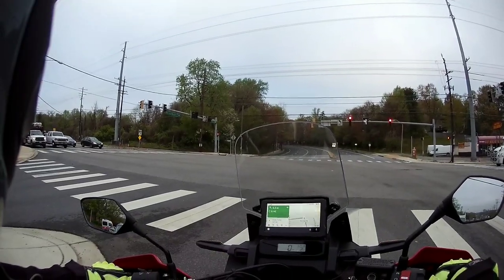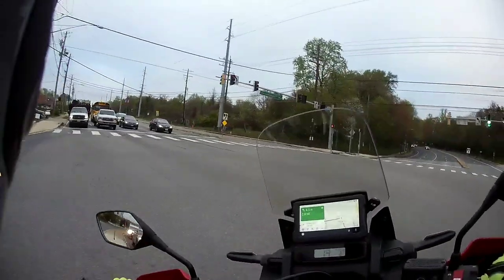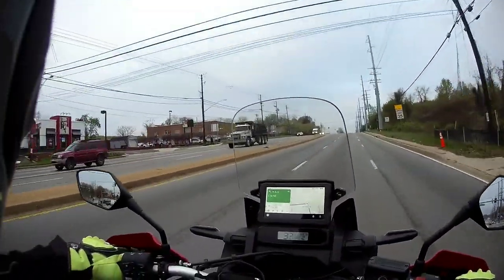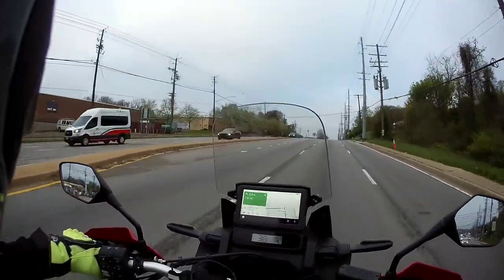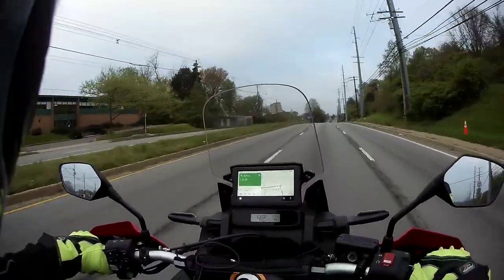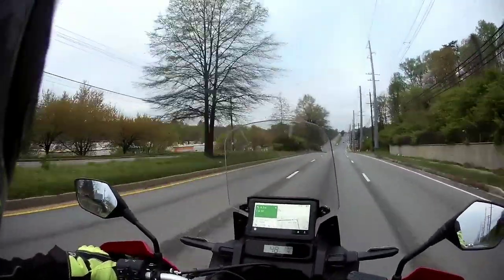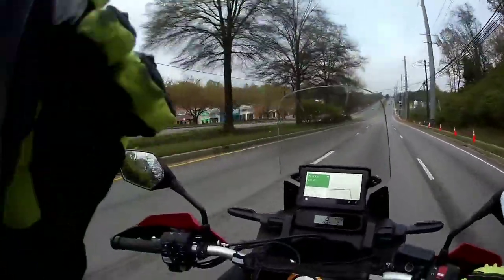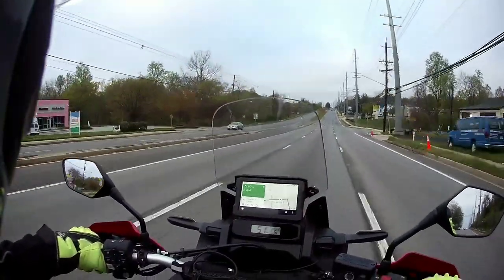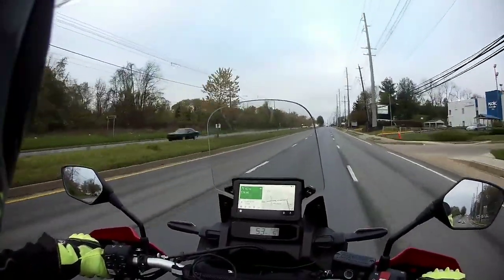After that, the life of this Africa Twin may be in the hands of another owner. It really does handle well and sounds good — I'm going with the stock pipe. For those who don't know, the bike weighs about 500 pounds out of the box, has six gears, comes at 1084cc, and runs a 270-degree crank parallel twin.